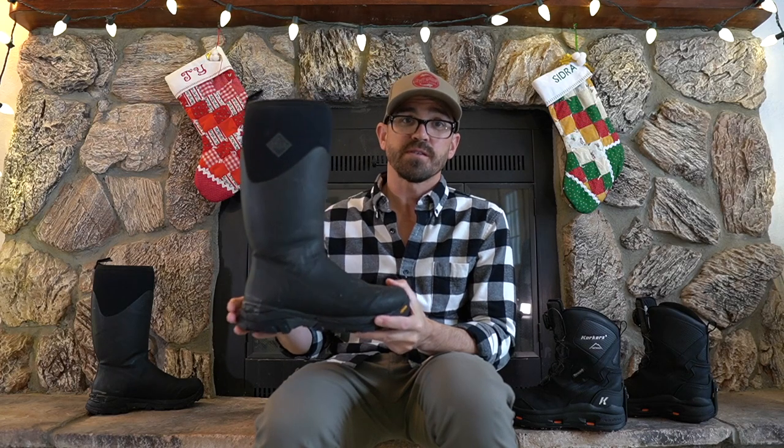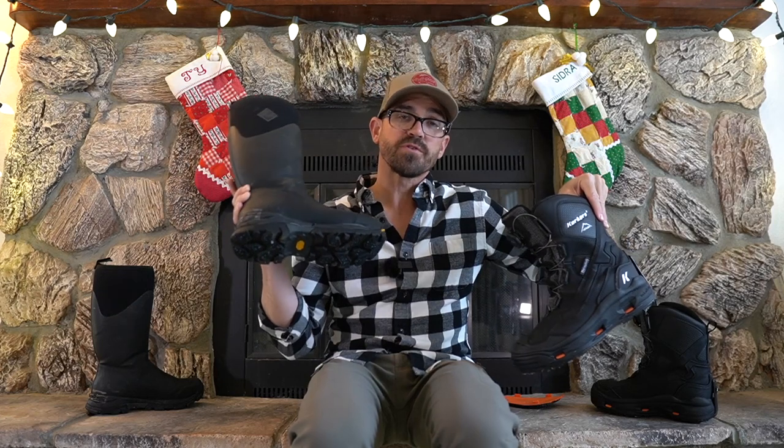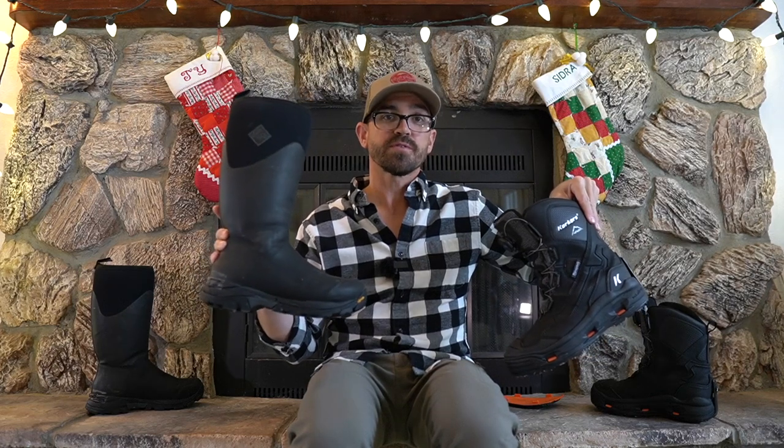For several years I used the Muck Arctic Ice Boot. This is a specialized grip boot which is a neoprene insulated slip-on style boot. They retail for right around $225 to $230. I've been using this boot for several years but this past year it finally started to fail on me. I replaced it with the Corkers Polar Vortex Boot, and I want to talk about why I went this direction versus going with the Muck style boots again.